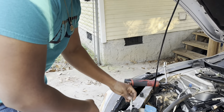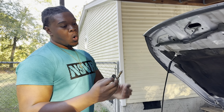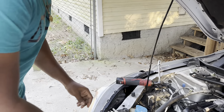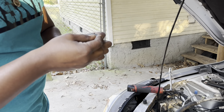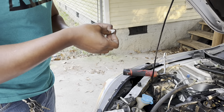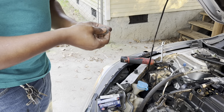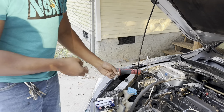One thing you want to do is check the spark plug gap. This is a tool you can get from the store. You always want to check your old ones and see what they're gapped at - 20, 30, 40 - these were gapped at 50. Around 45 to 50. They are hot, so you do want to wait till your engine cools down. Gap every single one of them to 50.